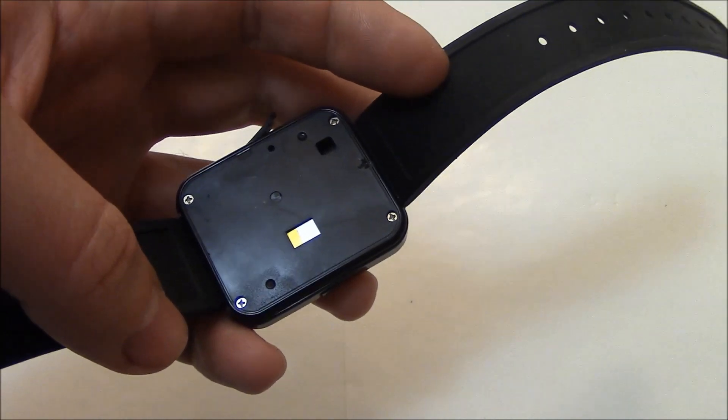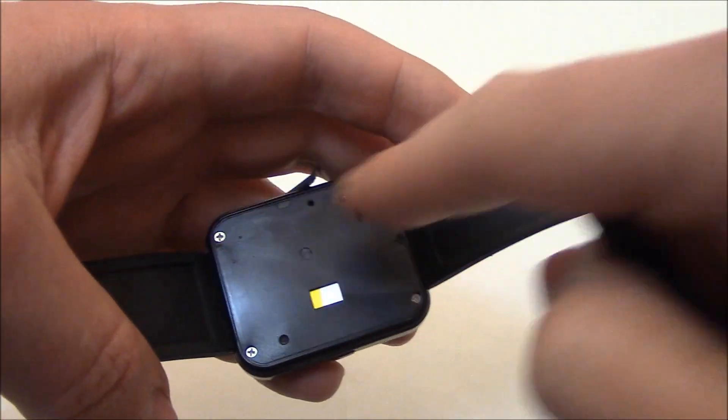Now you're going to need a precision head Phillips screwdriver and remove these four screws.